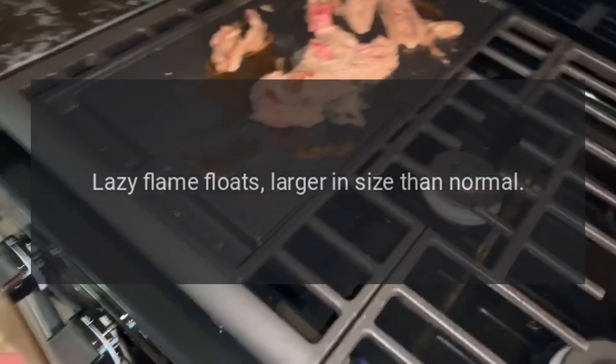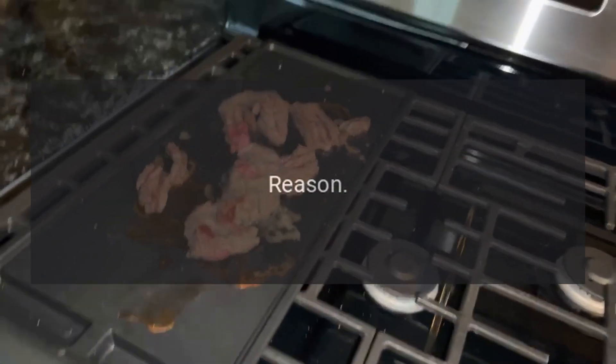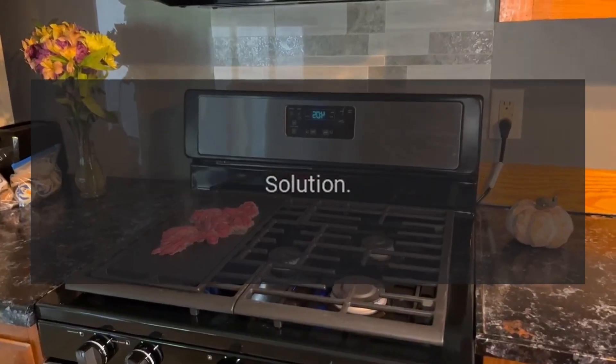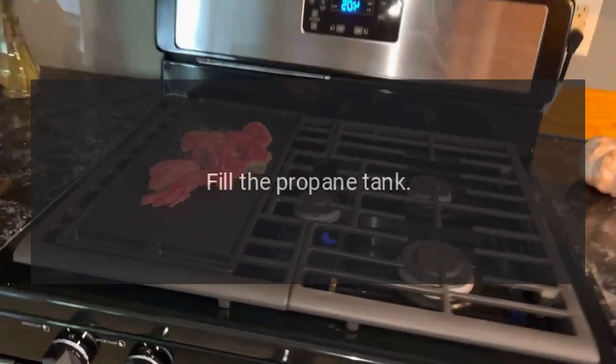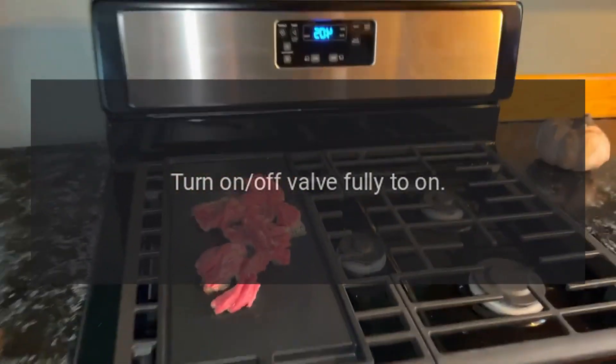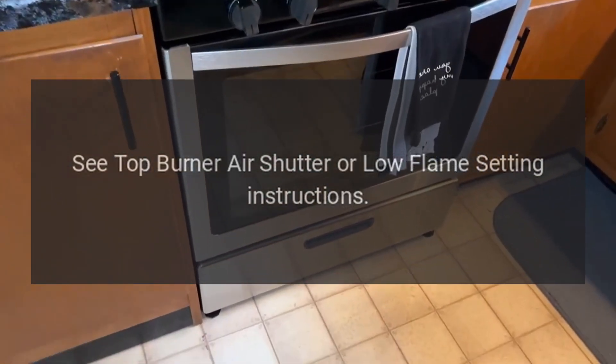Problem: lazy flame — floats, larger in size than normal. Reason: low flame setting needs adjustment. Solution: fill the propane tank, turn on/off valve fully to on, and see top burner air shutter or low flame setting instructions.